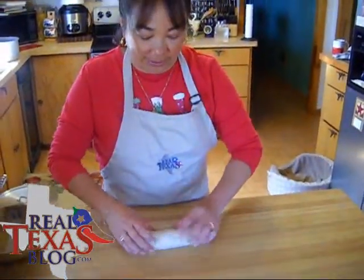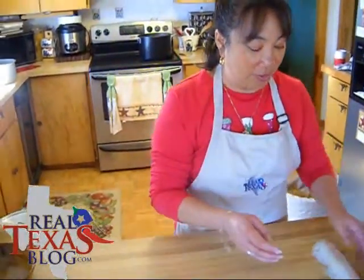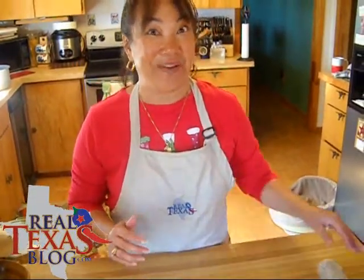Then I'll put this in the freezer. You can either freeze it overnight or for about an hour. You want it to be really firm because we're actually going to be slicing this only an eighth of an inch thick, so you really want it to be firm so that you can get that real thin slice.